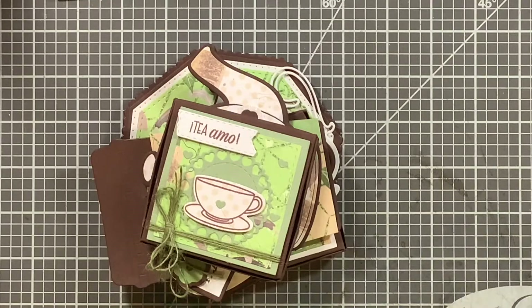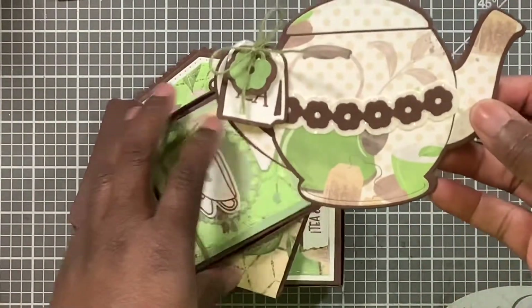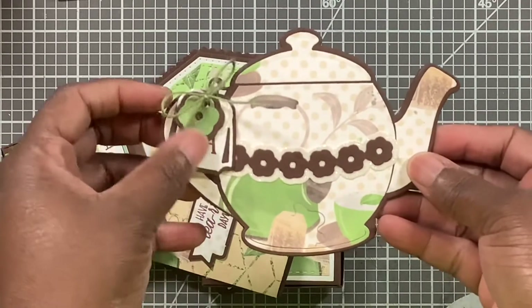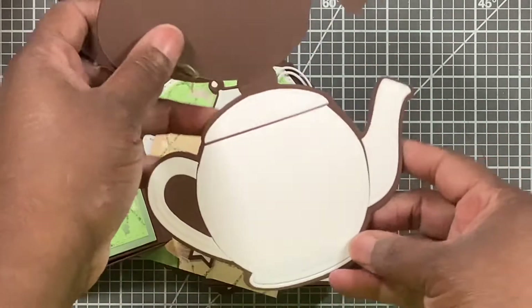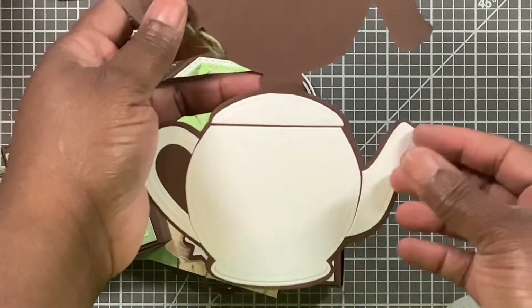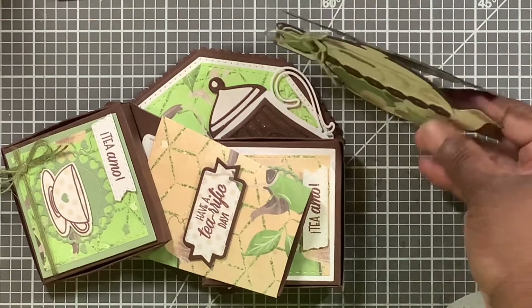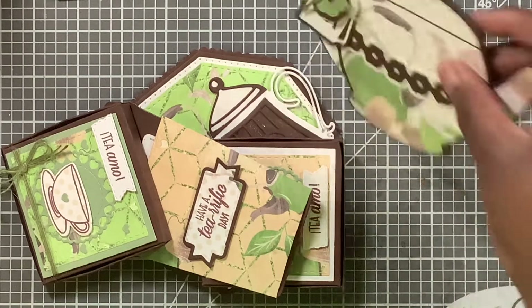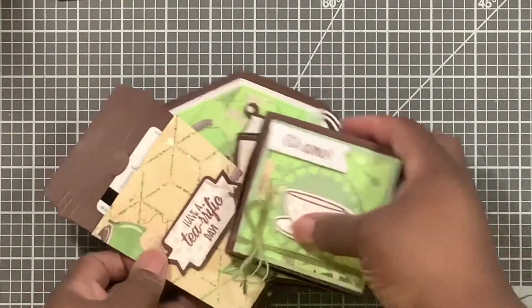Let me show you my little folded card right here. It has the same design as the box, and you just open it up — I realigned it so I could have a place to write. And of course it does stand up. Boom — so that's the card.